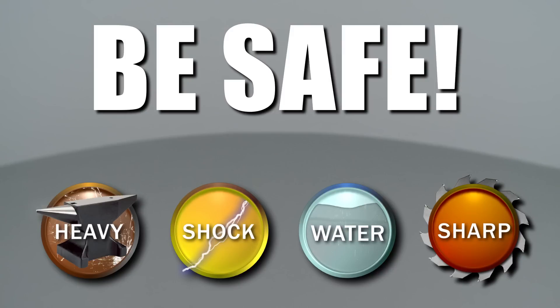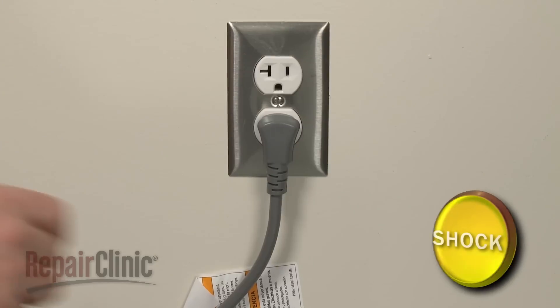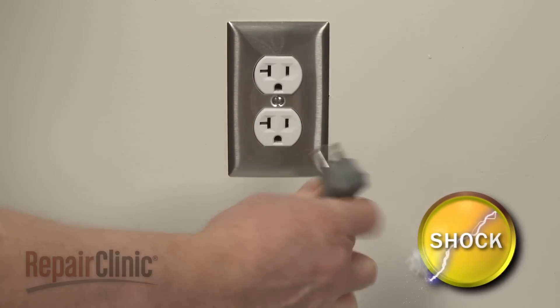Repair Clinic encourages you to perform this procedure safely. In this video, we will show one or more icons to alert you when to use caution. Before you replace the drain pump assembly in your washer, unplug the power cord.